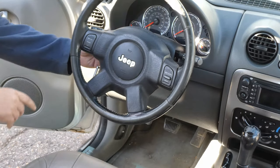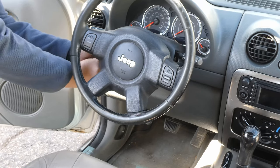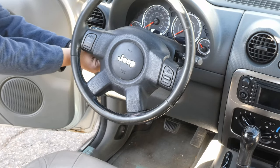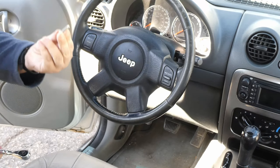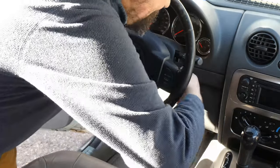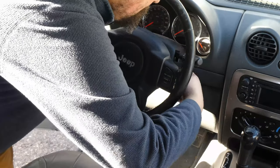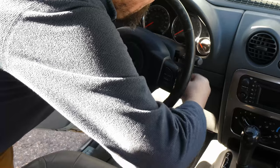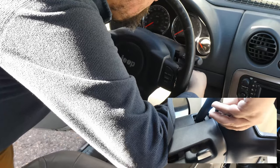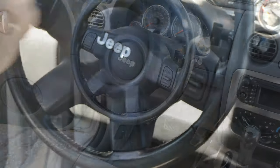Once we've got that done, it's time to remove the airbag. That's where we use the 8mm socket and small extension. These are pretty easy to get out — you just need to turn it a couple times with a wrench, then you can turn it by hand. There's one on each side. Unfortunately, you're kind of blind doing it because you can't really see there, so you've got to do it by feel. Once you get it started it's easy, and now the airbag is loose to come off.